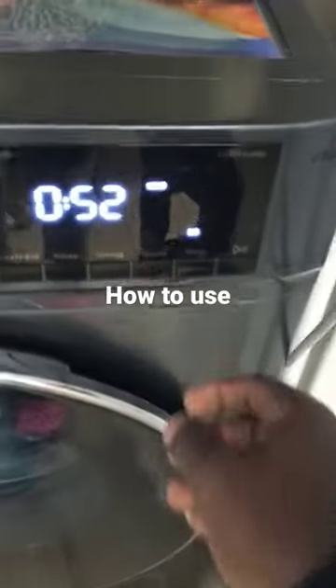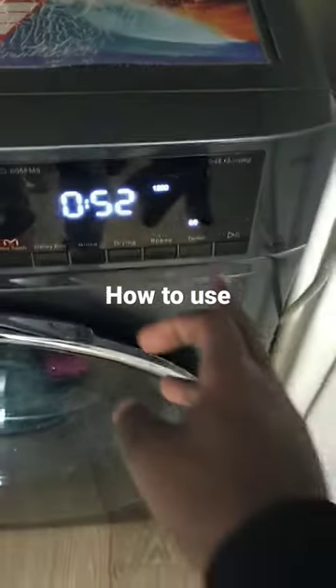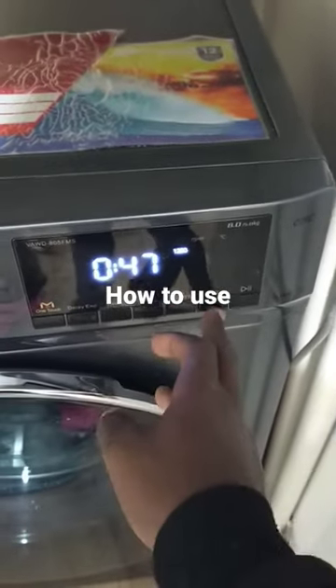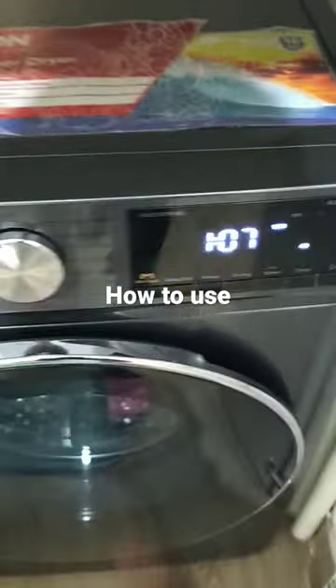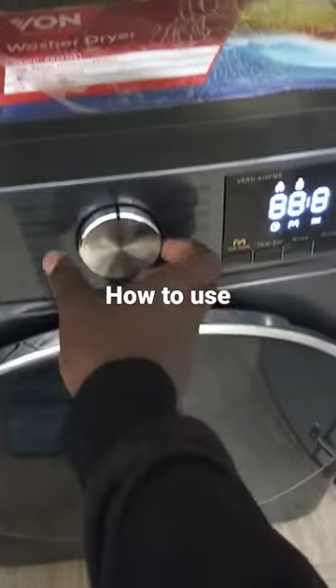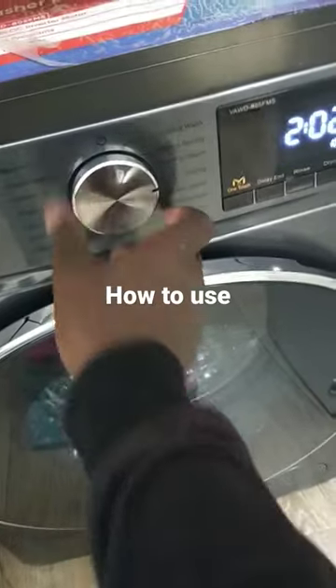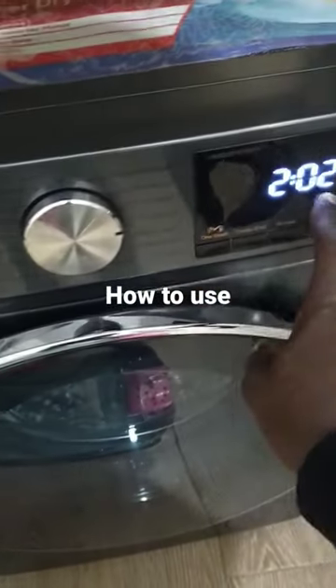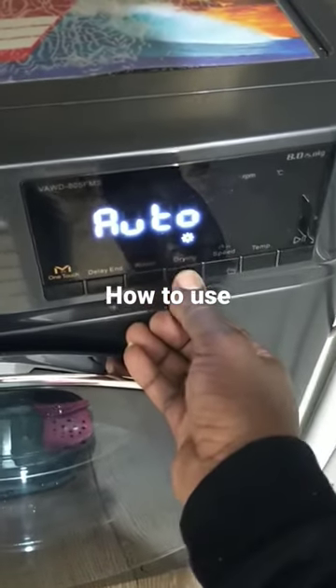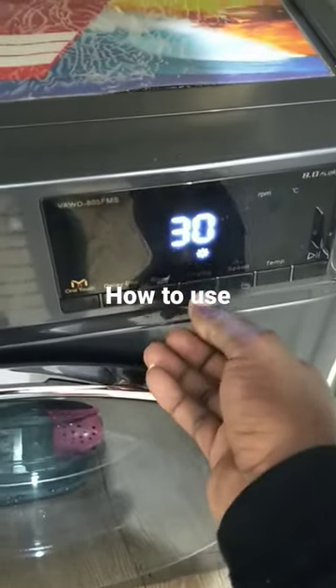You can also adjust the temperature here — 40°C or even cold water — but we advise you use hot water. Then when it's time to dry, you come to the drying setting here. The default gives you two hours, which is a lot, so to adjust you just come here and select whatever duration you want.